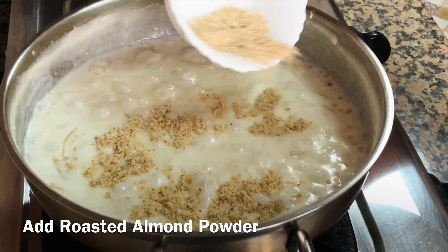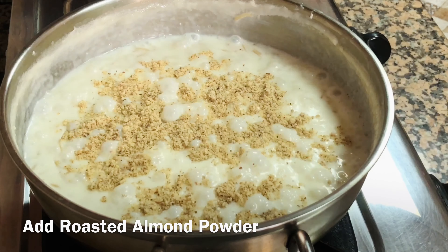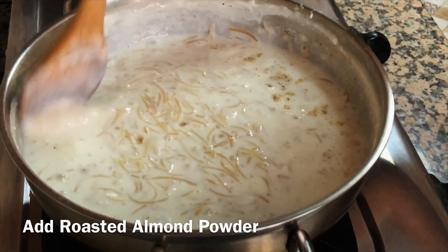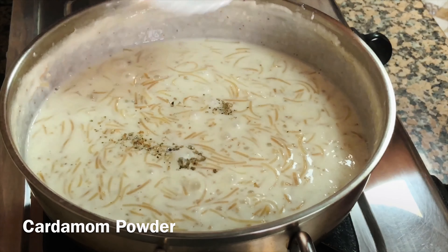Add some roasted almond powder. If you don't have roasted almond powder, you can even add roasted cashew nut powder. Add cardamom powder.